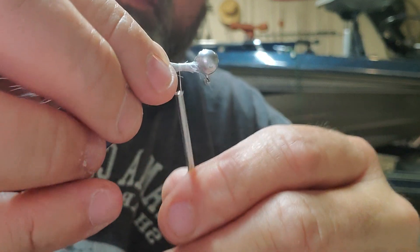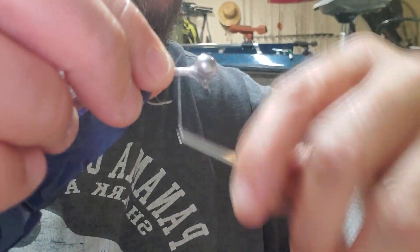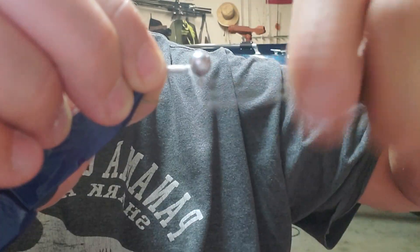Straighten it back out just a little bit, wrap it all the way to the tip of the hook, then back up to the head. This time we're going to pull all that down into that groove.